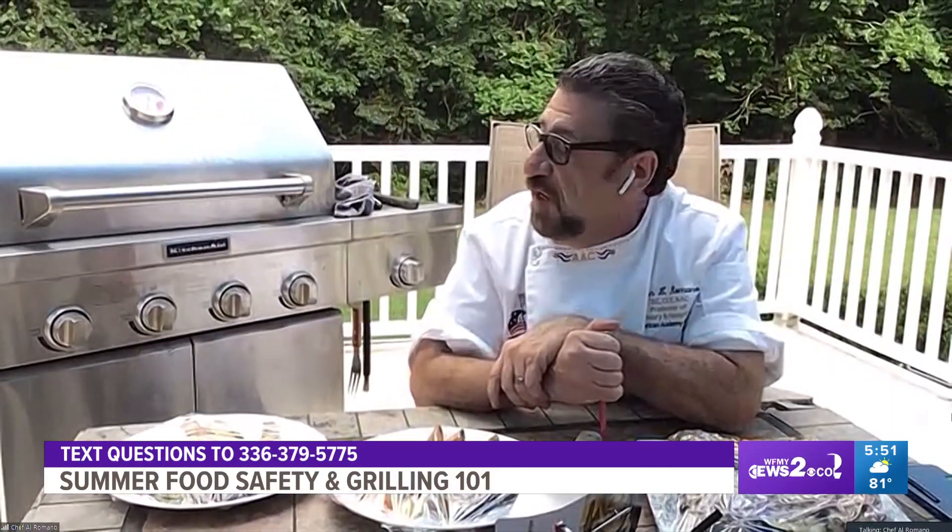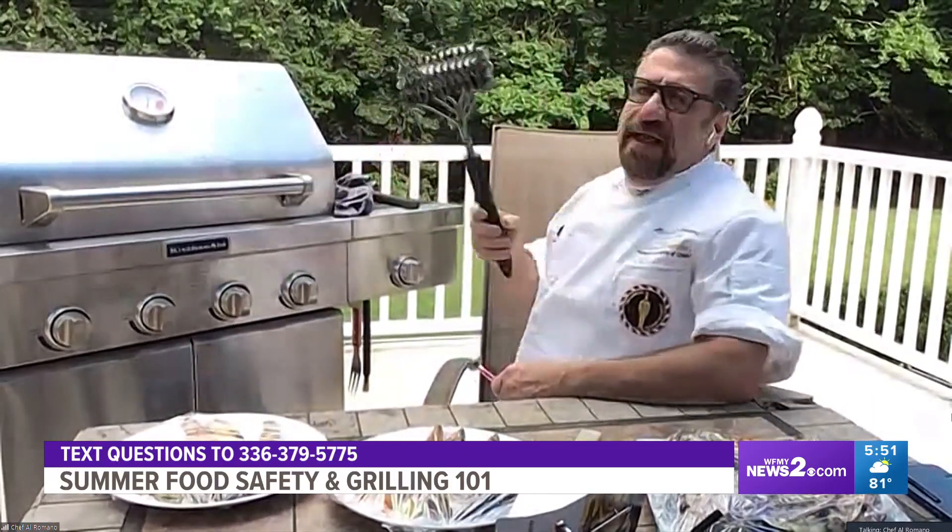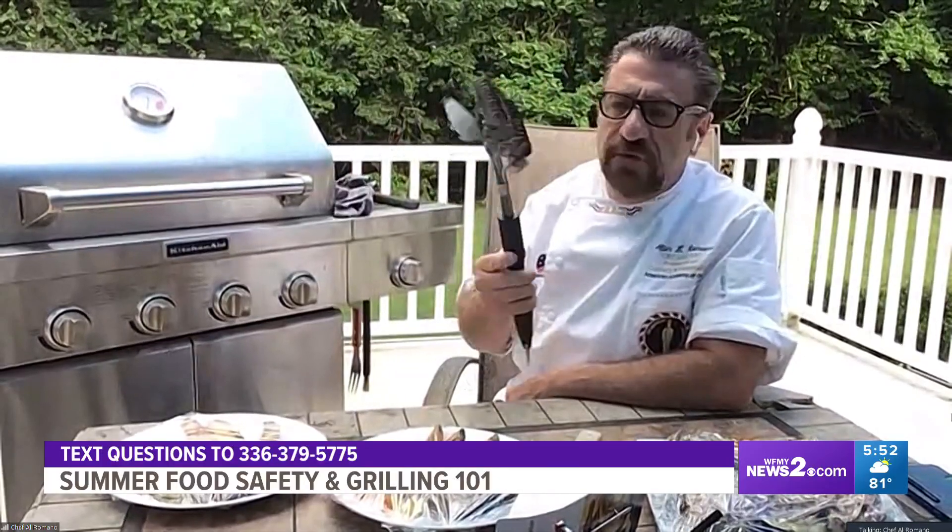And clean it with what? A lot of people like to use those metal bristles, but we've done lots of stories about those metal bristles. You don't want to use those. You could order something like this — I got it on Amazon. It's a grill scraper with no bristles in it, a brushless scraper.